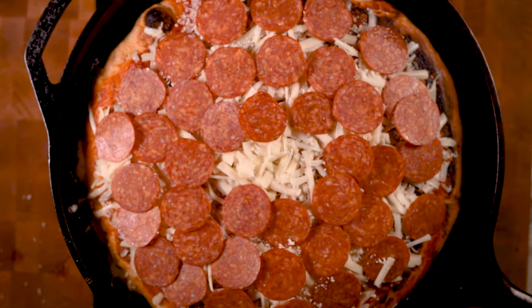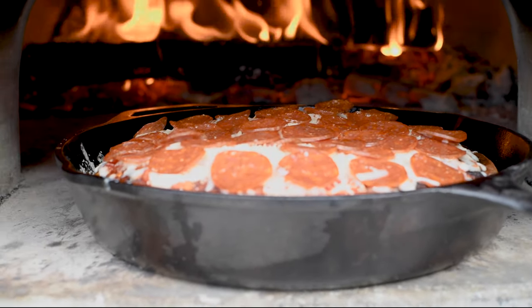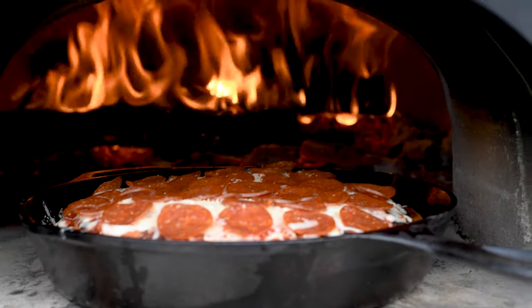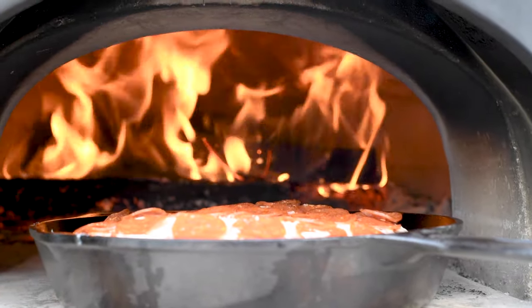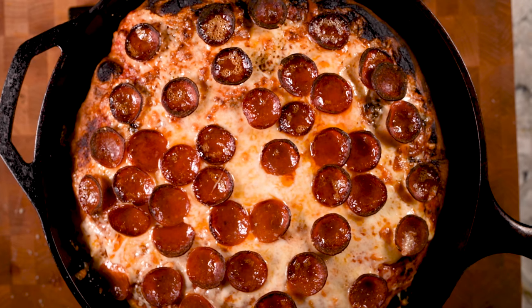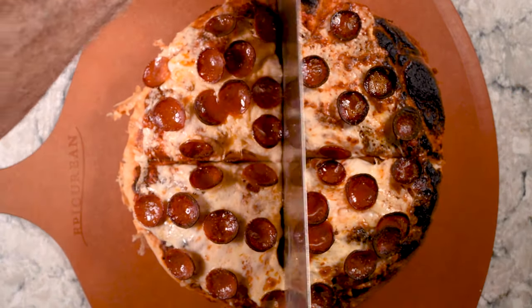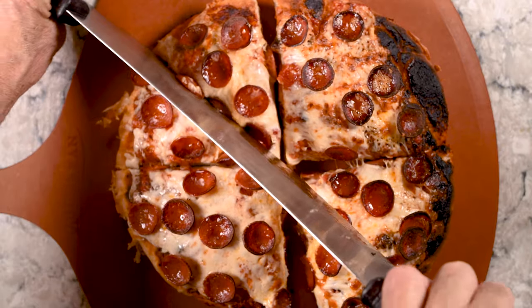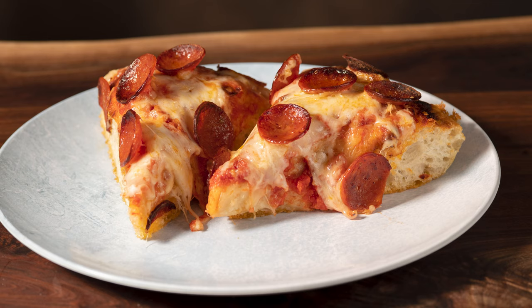Oh that's looking really good. We're almost done and I think it's time to show this thing some fire. This pizza came out perfectly — it popped right out of the pan, it was easy to cut, and all of that oil in the pan just sort of almost fried the bottom of the crust. It is so good. This truly is one of the best pizzas I've ever made. No joke.